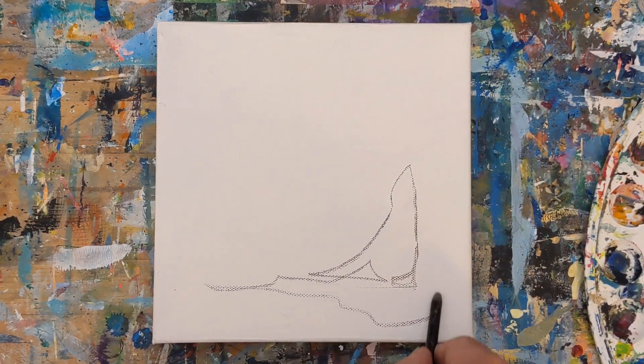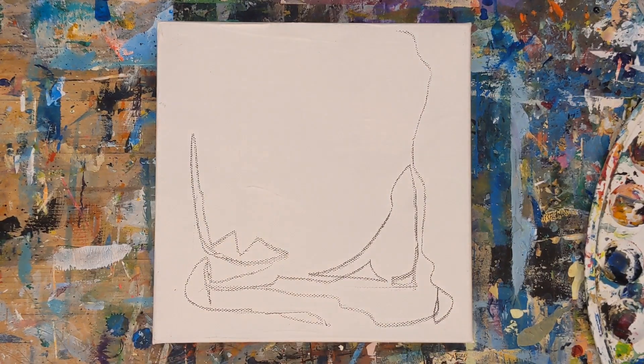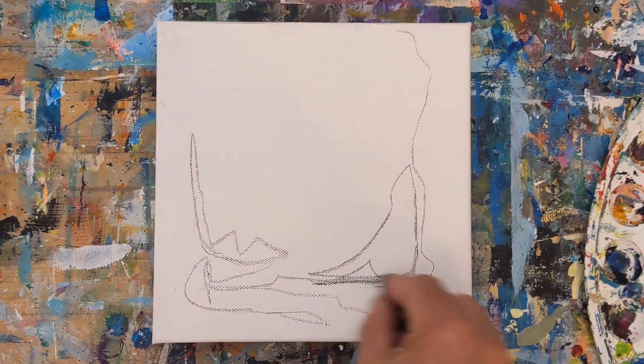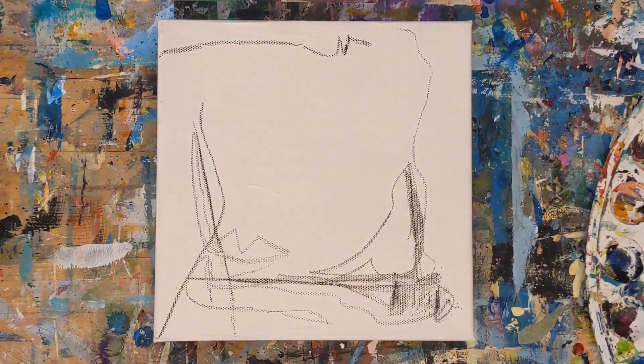Hey everybody, it's Chris Loud. Today I'm going to do a demo of an abstract expressionist painting, which can be such a relaxing process and a great way to express emotion in art.